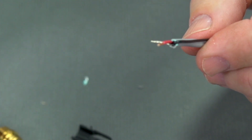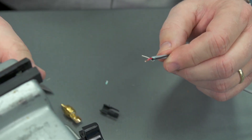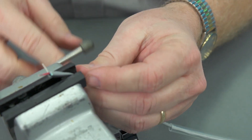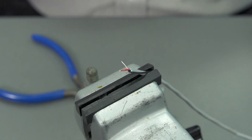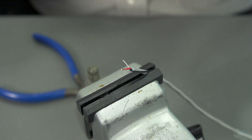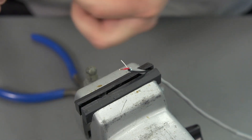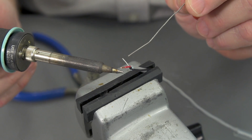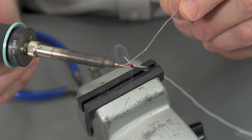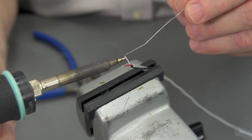Let's finish preparing our wire by tinning these leads. Make sure that's twisted together well. We'll put this in a vise to hold it, take the iron out of the holder, clean it with the sponge, and tin the tip. That's just the rosin flux — that's what the smoke is from. We're going to put the iron to the back of the conductor and flow the solder onto the wire, and we'll do it for both.